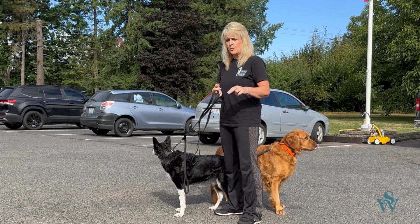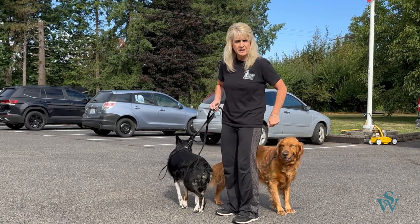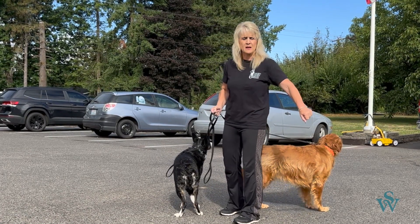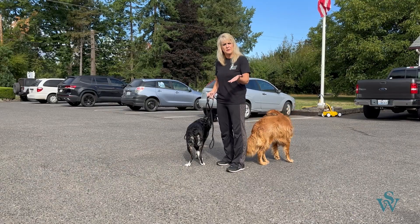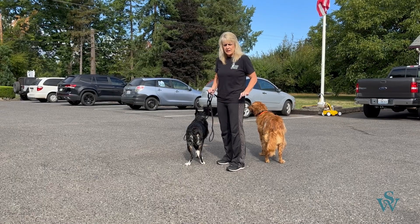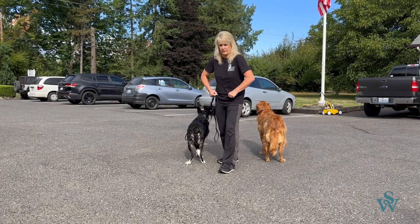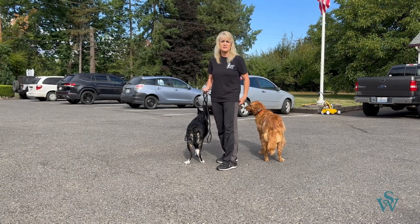When I'm walking, if Kit makes a mistake, I'm going to correct Kit. If I need to direct Midna, I'm going to direct Midna and it won't affect Kit at all. We've got to be fair — we cannot correct one dog for something the other dog is doing. Besides that, when you do have a coupler, it's going to incite pulling because they'll feel it together and just start becoming like sled dogs.